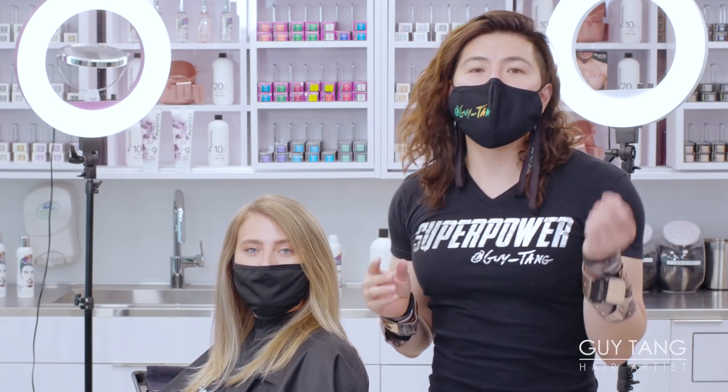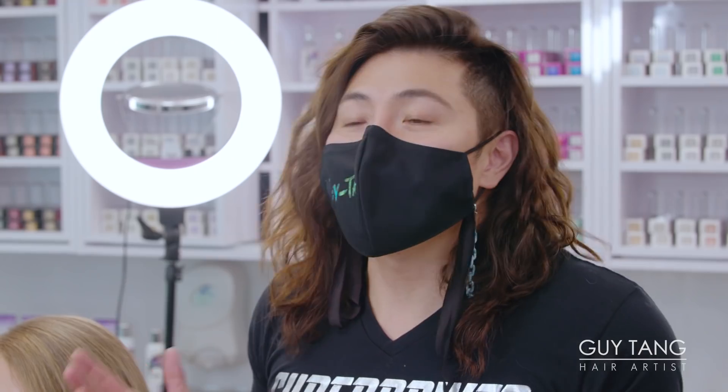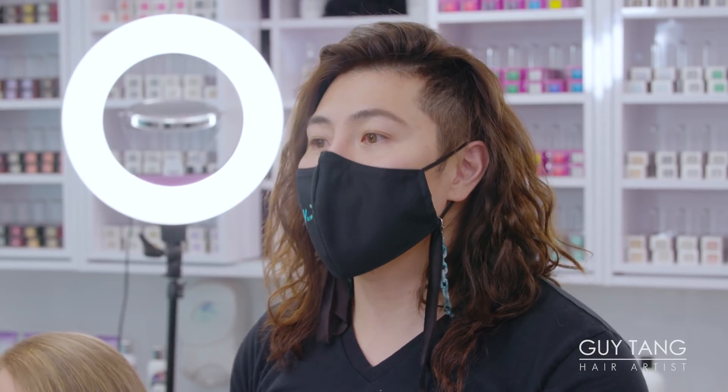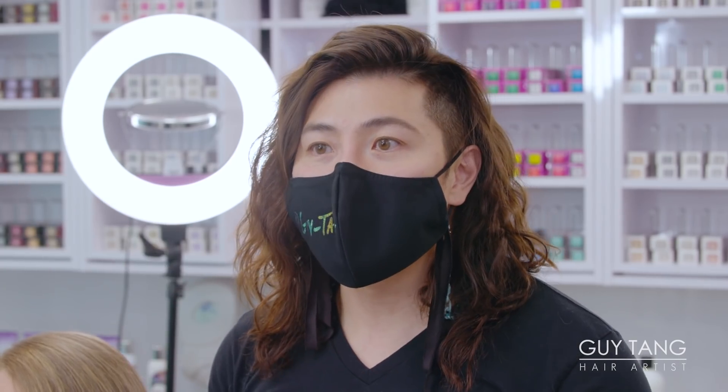People feel like it's cheating when you're using an iron to create a blowout look — like you've got to be the best blowouter, put your arm into it. This is not a contest. I'm not trying to win an award. I just want to save my back, my arm, my shoulder, my wrist. I want to get the hair dry but still have volume that lasts, while protecting the hair.